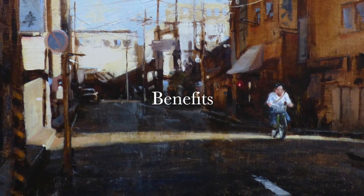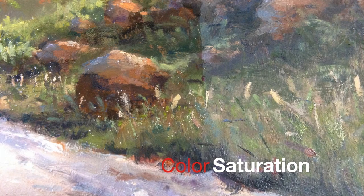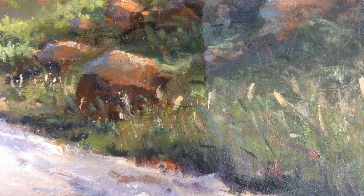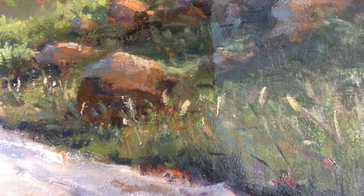I get three main benefits from varnishing my work. The first is color saturation. Some oil colors lose their vibrancy when they dry. Varnish saturates those colors, bringing back their original punch.